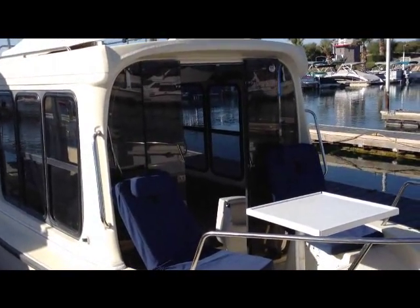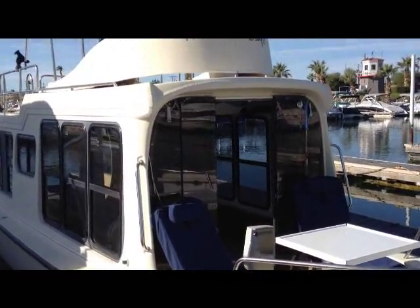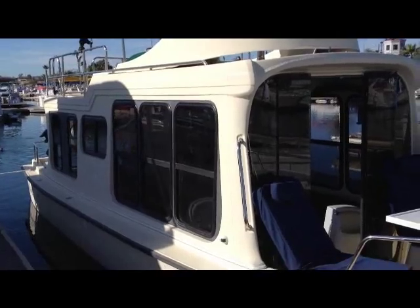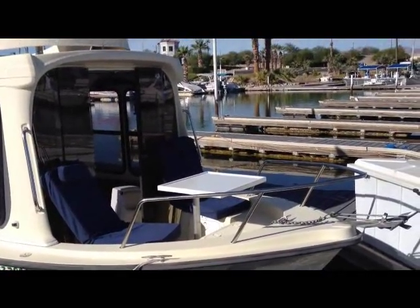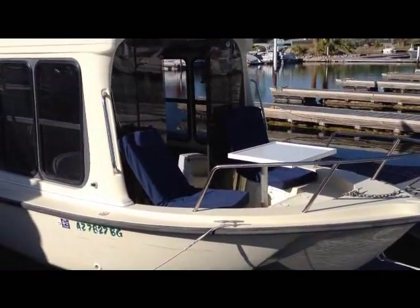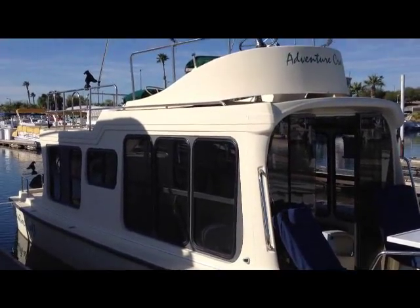This is our little mini houseboat. It's an Adventure Craft 2001. We purchased it in 2004 and it was brand new, so we're the original owners. It came with a 2004 Honda 130 four-stroke — really great motor, never an issue. Every time I show up, you turn the key and it turns right on.